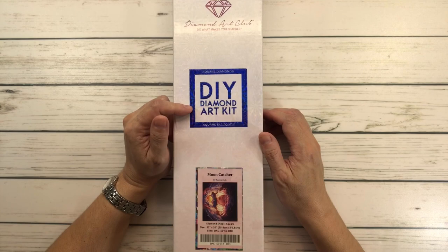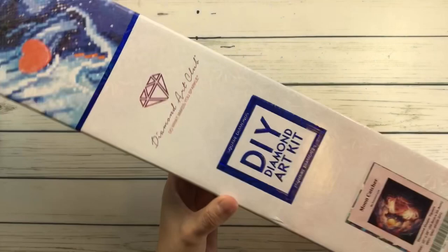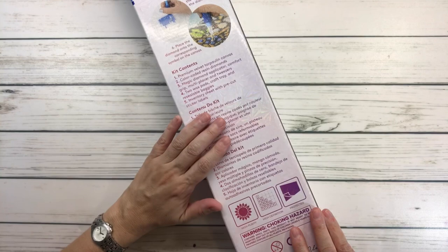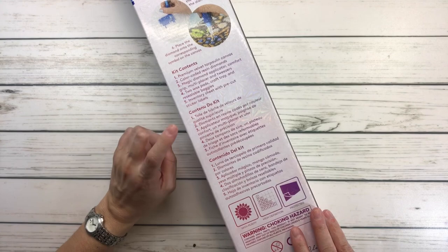You can see the picture right there — let me bring it up so you can see it. Beautiful! So it comes in this beautiful box. On the back it always tells you how it works step by step, and it also tells you what's inside the kit in three languages: English, French, and Spanish.